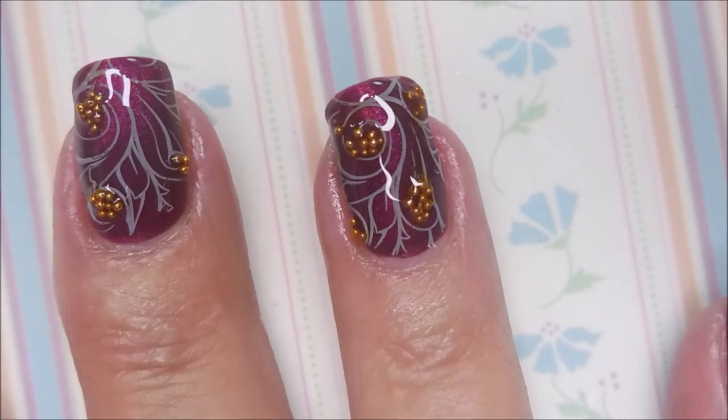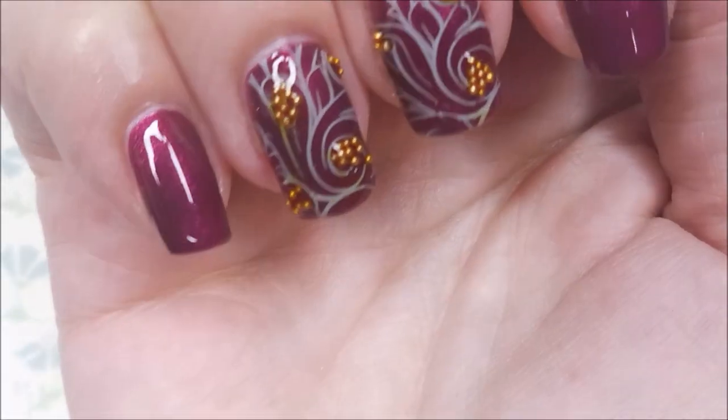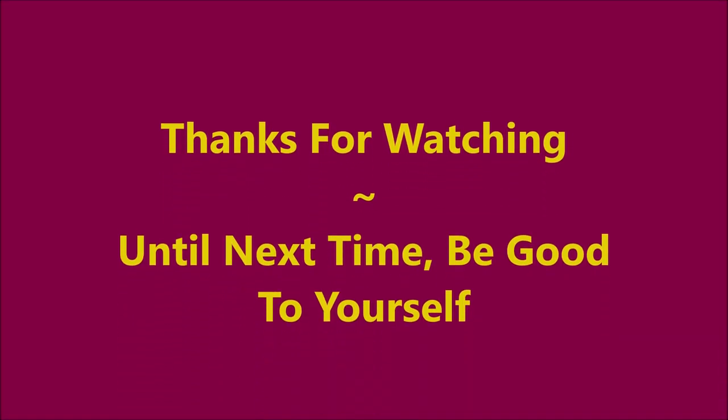We're going to do some more polish in motion so that you can see. There it is — all done and top coated. Can't even really tell they're top coated. So leave me a comment and let me know what you think about these. I want to thank you for watching. Until next time, be good to yourself.